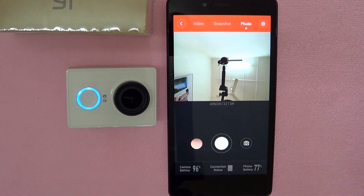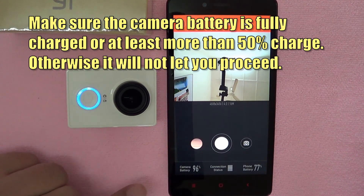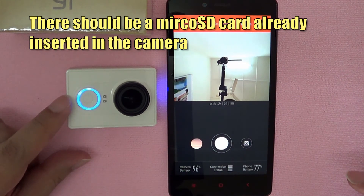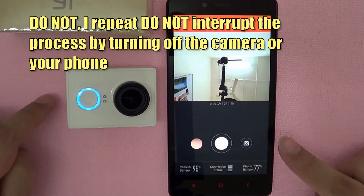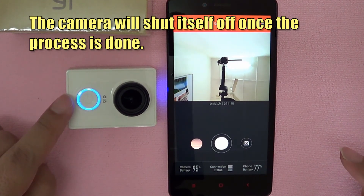Let's go back to the main screen. Now, before we start updating the firmware, there are a few points to take note. Make sure the camera battery is fully charged or at least has 50% charge — otherwise it will not allow you to proceed. The same goes for your phone; you wouldn't want your phone shutting down or interrupting the transfer. Next, there should be a micro SD card already inserted in the camera. After the firmware has been copied to the camera, the camera will start beeping for some time. Do not — I repeat — do not interrupt the process by turning off the camera or your phone, or you'll have undesirable consequences. The camera will shut itself off once the process is done.